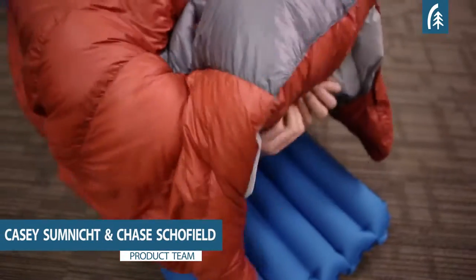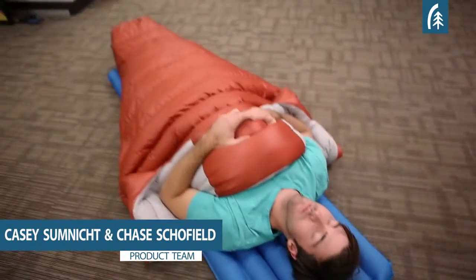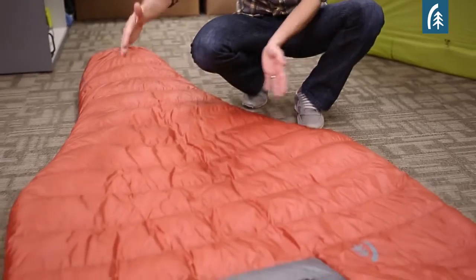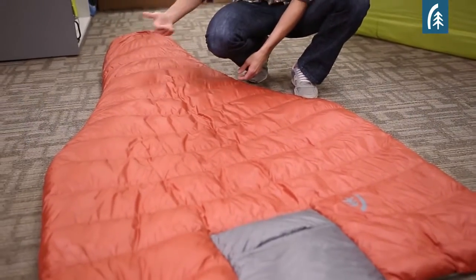Hi, I'm Casey, Product Manager for Sierra Designs Equipment, and this is the Backcountry Quilt. We designed the Backcountry Quilt to be a lightweight alternative to a sleeping bag. Now, if you're not familiar with quilts, basically what they are are V-shaped comforters with an insulated foot box.